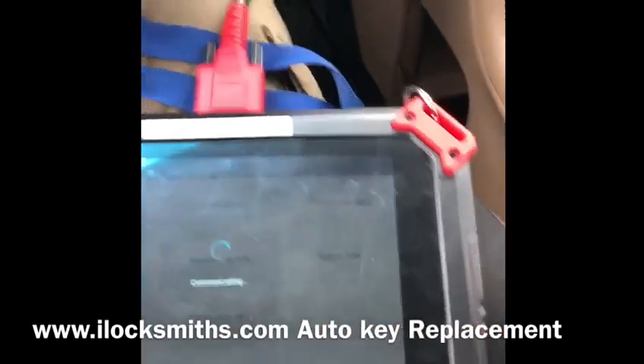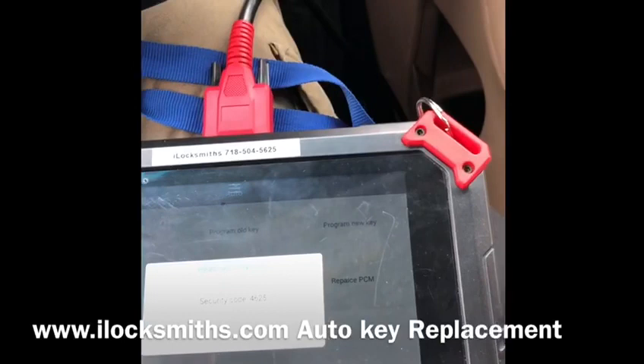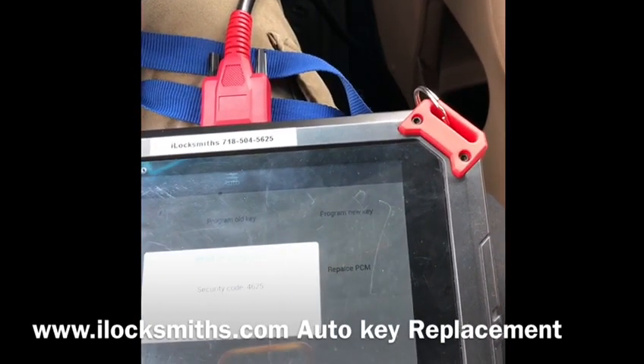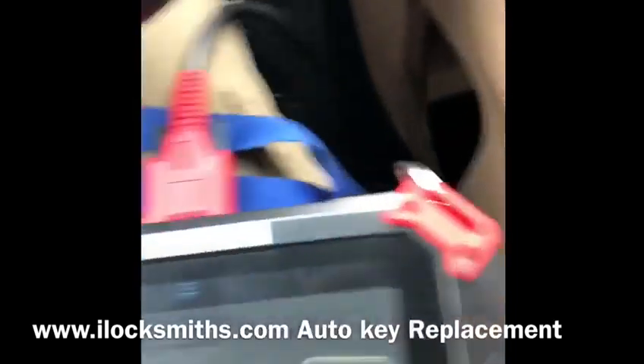We're gonna get the pin code first. 4625 — I will take a picture of it. We got the pin code, now we can do programming.